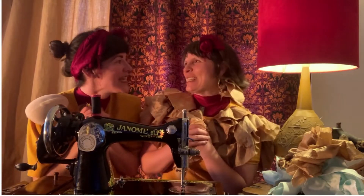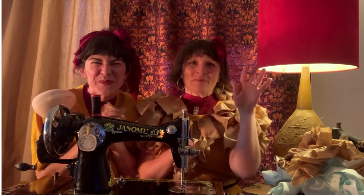We are the Sewers of Seams, see you on our socials. Bye! Bye!